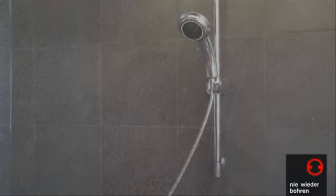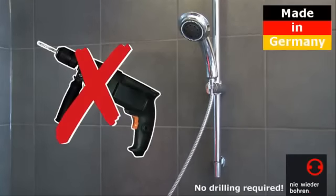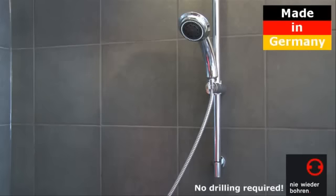It's great that you intend to fit your shower slide bar without drilling holes with Nie Wieder Bohren. You'll be able to rely fully for many years on the Nie Wieder Bohren Shower Bar, if you stick to the following steps.